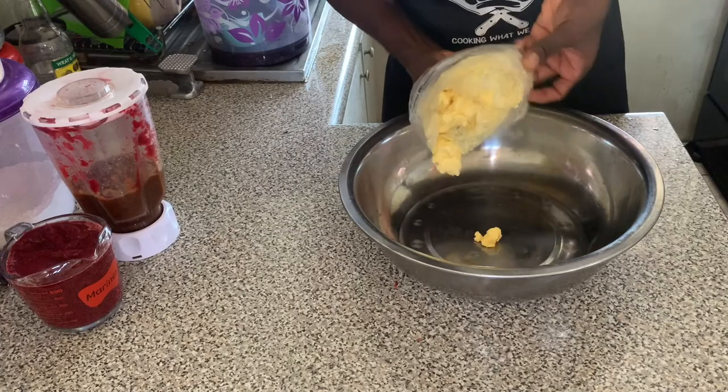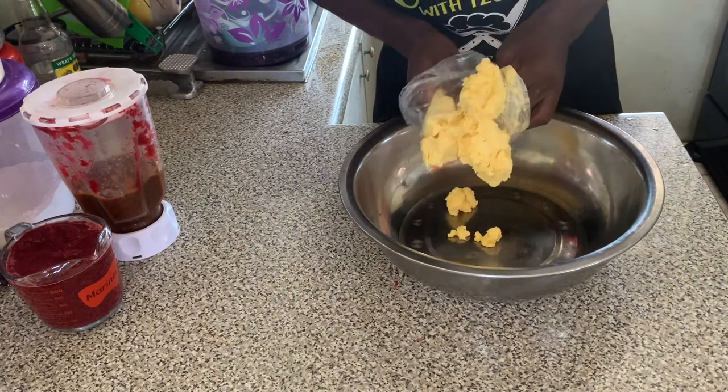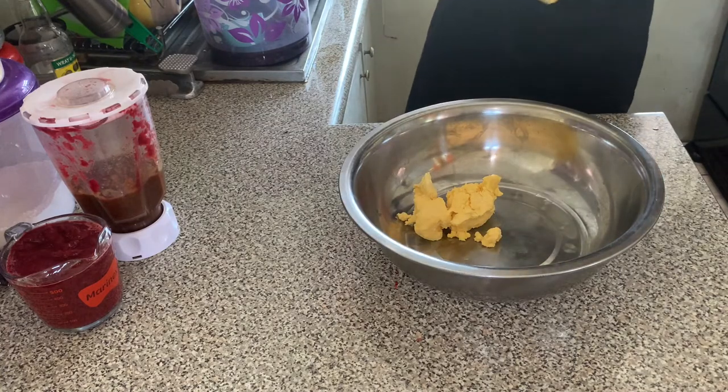Hey guys, welcome back to another video. Today we're making the sorrel cake, and in this video I'm going to show you our twist to the sorrel cake recipe. First you want to start off with some soft butter.